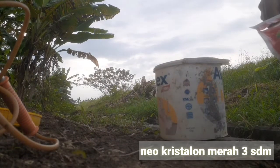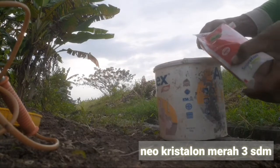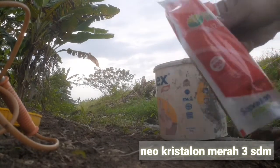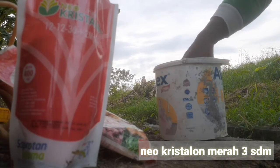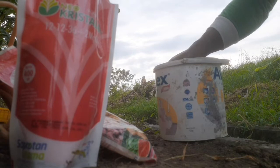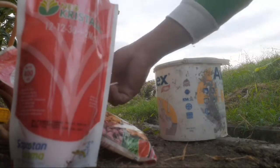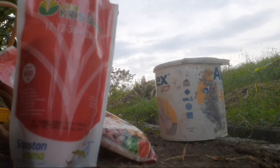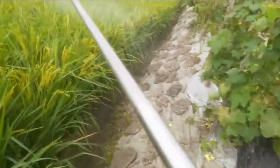Itu ditambahkan lagi dengan pupuk kristalon merah, saya kasih 3 sendok. Untuk penyemprotan pada saat padi telah keluar malai dan masih ada sekitar 30% yang belum keluar atau masih ada sari-sarinya, kita berikan nutrisi ini agar tidak mengganggu dari pembungaan, dan untuk mempercepat proses pengisian bulir padi. Mari kita lanjut ke penyemprotan tanaman padi ketan grendel.